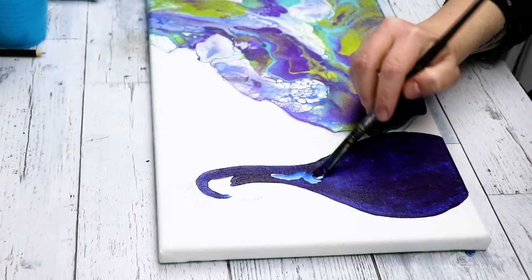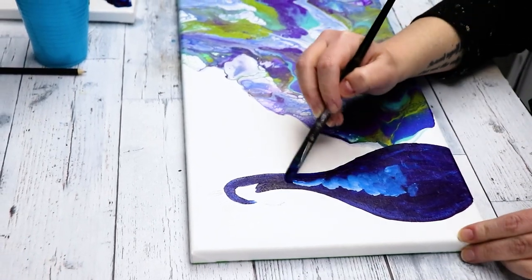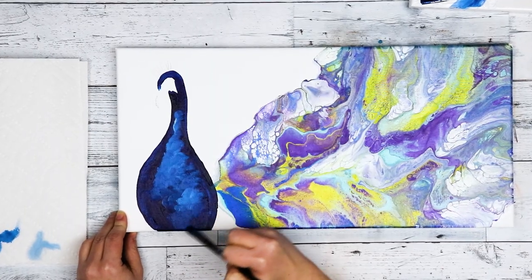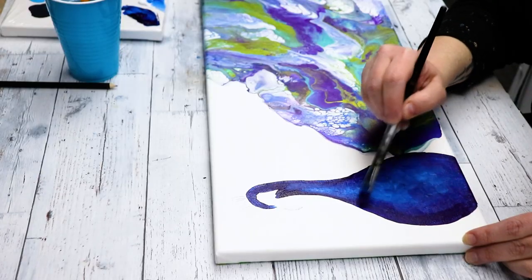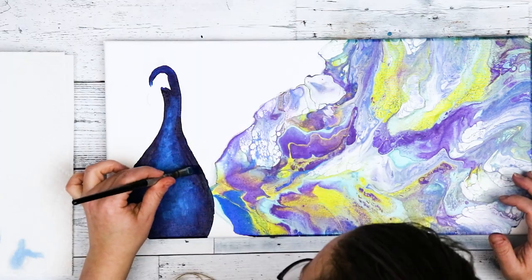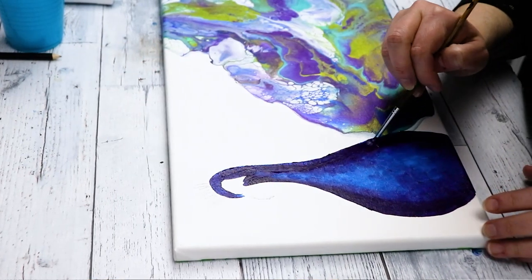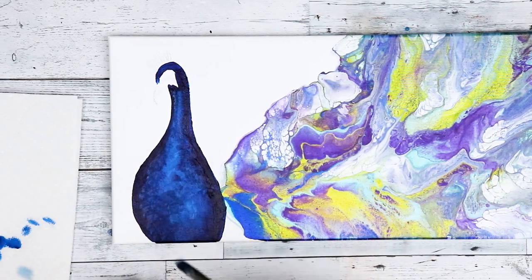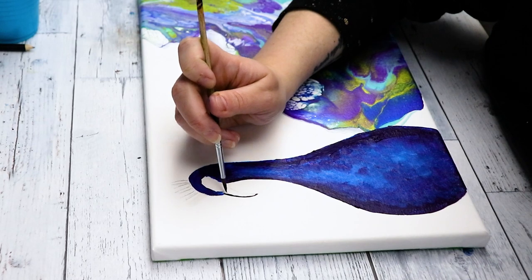I'm just using phthalo blue, black, and white for my colors, and most of its body is that phthalo blue. I'm adding in some white paint to give it a little bit of contrast and shadow. I did a few coats of that dark blue until I felt I had good coverage over the canvas, then slowly added in areas of white highlights until it was the way I wanted it to look. I'm using the black and some of the white for the beak and the eye area.